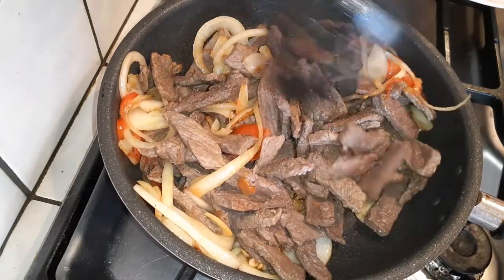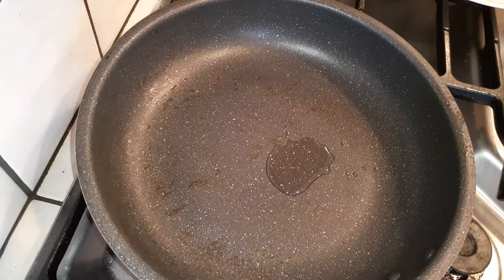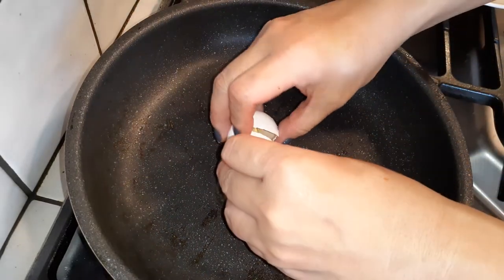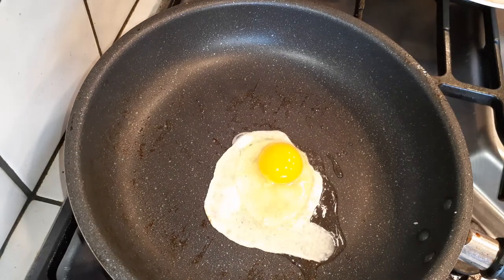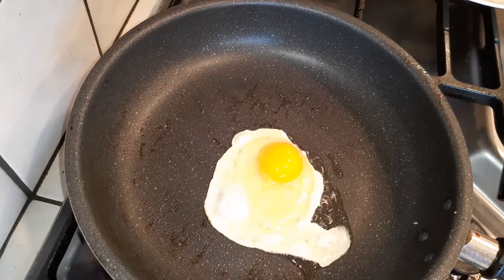Once you're done, go ahead and place everything into your serving bowl or platter. If you want to do this extra step — it's not necessary, but you can — clean out your pan and crack an egg right in there. Cook it over medium heat; it'll only take a couple of minutes on medium-high heat, and then we're going to serve this on top of our delicious meal.